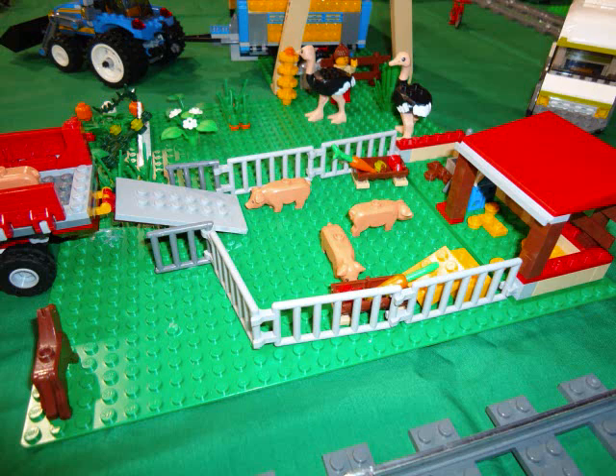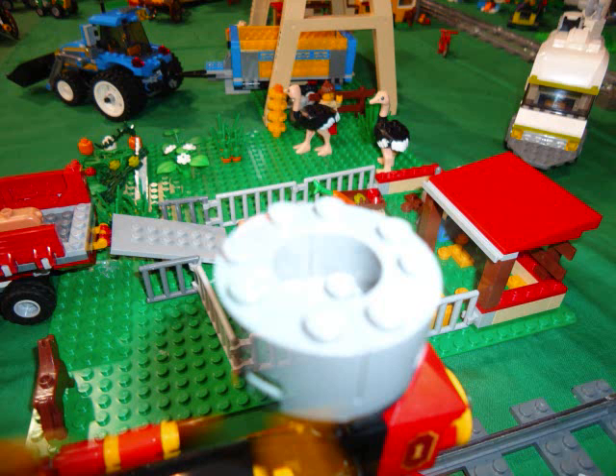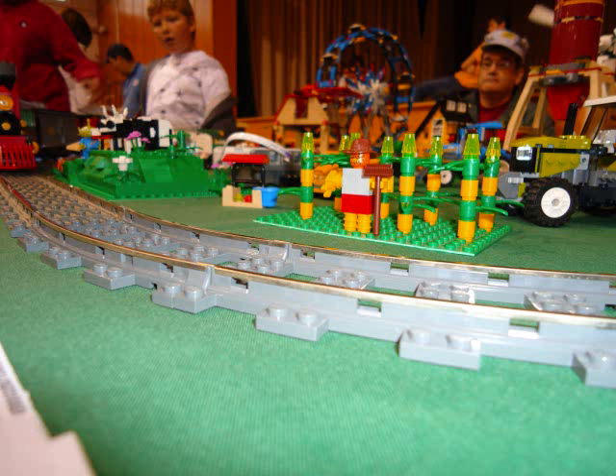I'm going to show you how to build some other little things to go along with it and modify the farm. There's the completed pig farm showing the tractor as well on the front, loading the pigs onto the tractor. And there's the completed tractor with a couple of pigs in the back of it — a really nice little tractor. The hopper dumper in the back is really cool too.